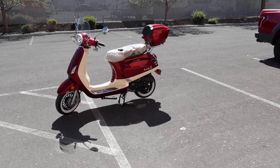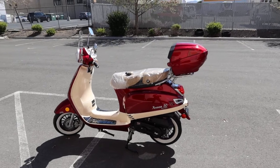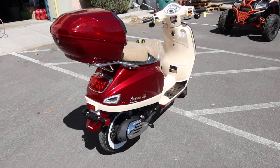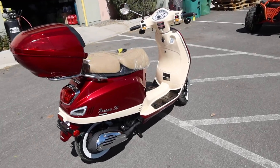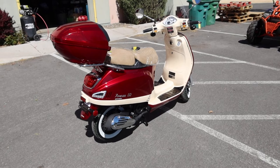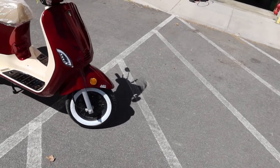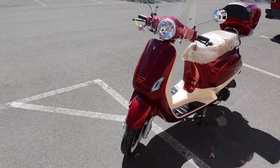Welcome back to the channel. Today I want to present the Amigo Avenza 50 — a classic retro style scooter by Amigo, manufactured by Yongfu, which manufactures a lot of scooters. This is specifically manufactured for Amigo. For those of you looking for a classic style 49cc scooter without the big heavy price of a Vespa, this would be an excellent choice — very high quality.